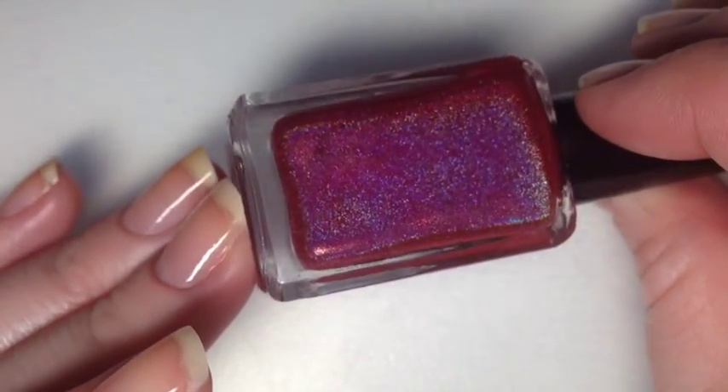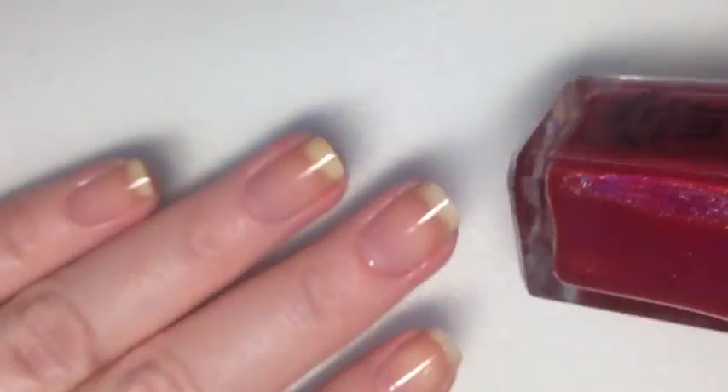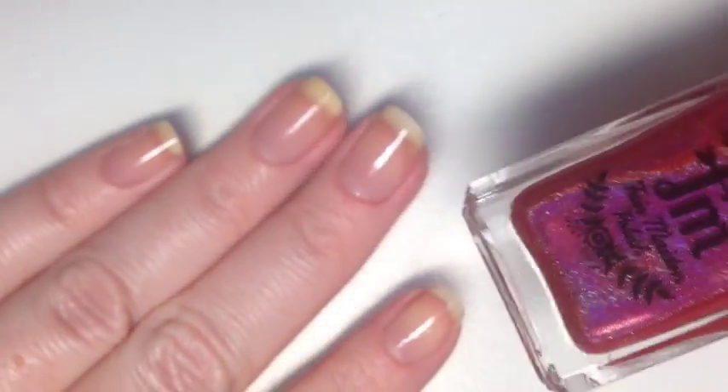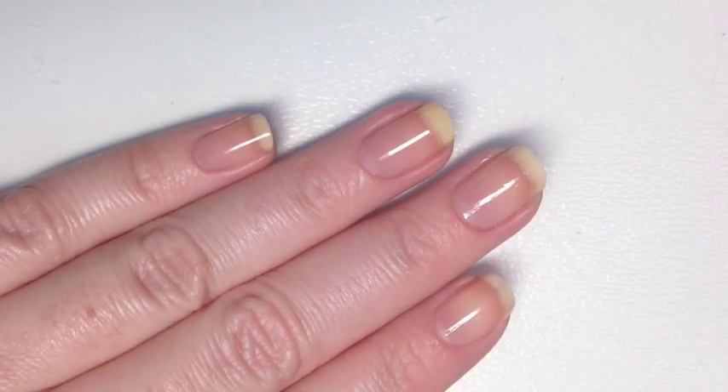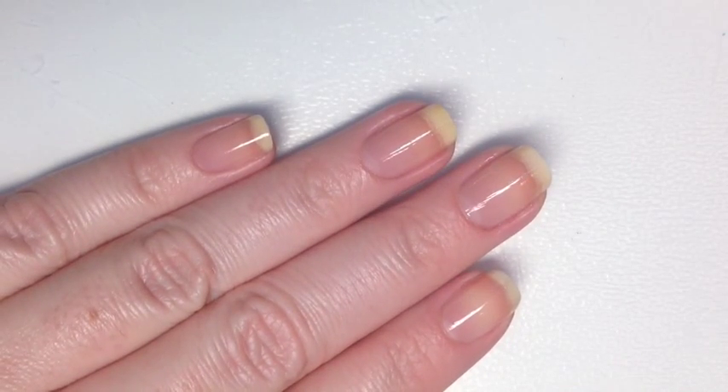I just love this polish. The holo is beautiful. It's really hard to capture a good holo in red because of the red base, but I'm going to show you how I got full coverage in two coats.